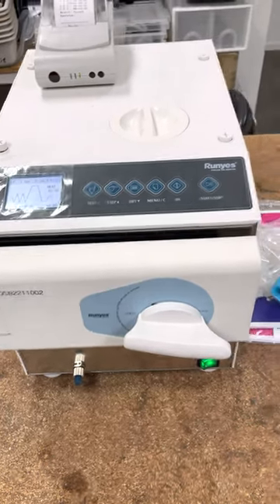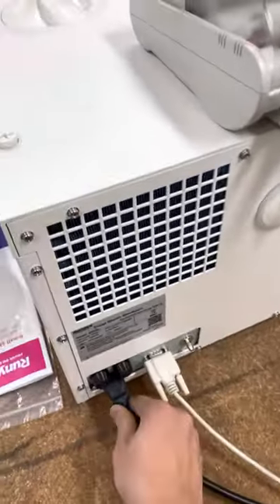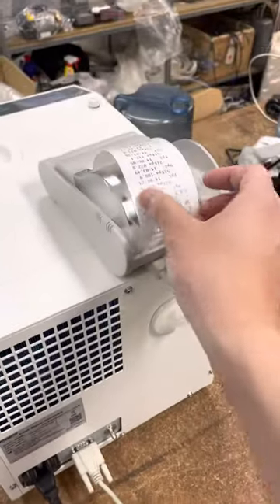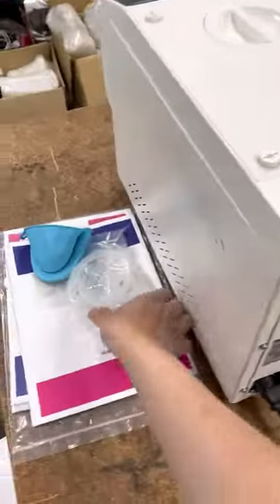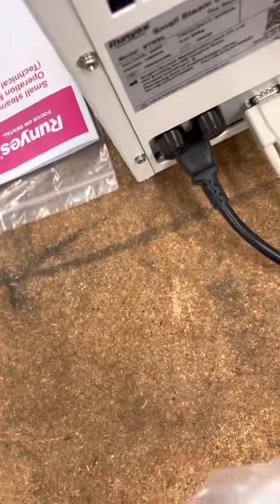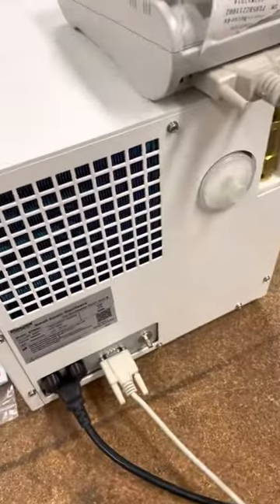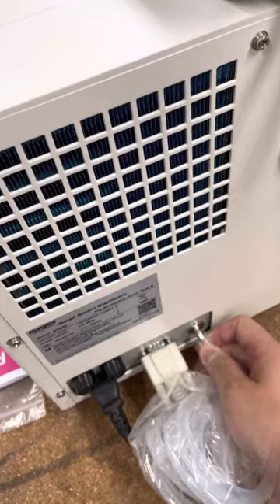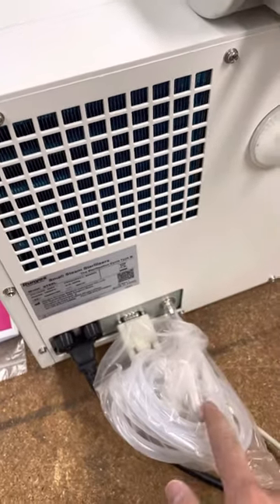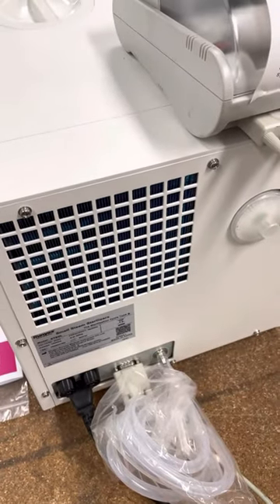While we are running the cycle, I'll also show you the components. There are a few things you have to do: the first is putting in power, and this is the printer where you have all the records. You also need to put in a drainage pot — you take out a drain, take out a hose, and plug it into here. Once that's secure, you run this hose to the closest sink you have and the autoclave will drain water automatically.